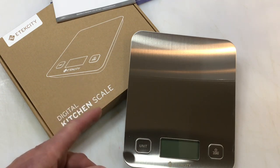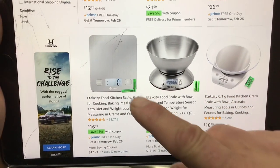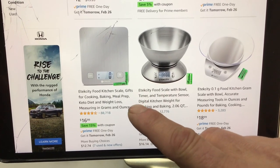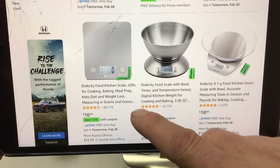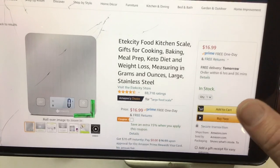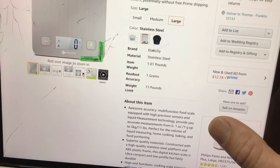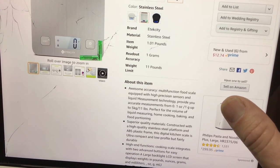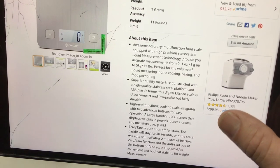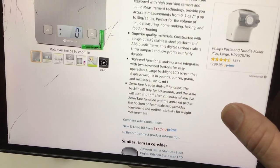Let's first take a look and see what it is on Amazon. Right there — $17. It's a scale for cooking, baking, meal prep, keto diet, weight loss, measuring in grams and ounces. It says it's stainless steel, weighs a little over a pound, with awesome accuracy, superior quality materials, high-end functions, zero tare, and auto shut-off after two minutes.